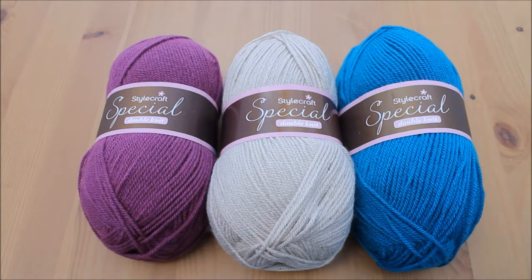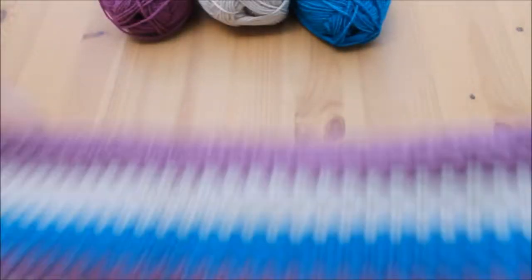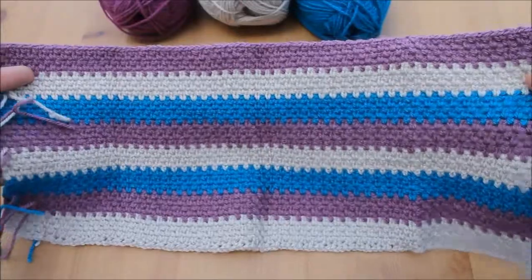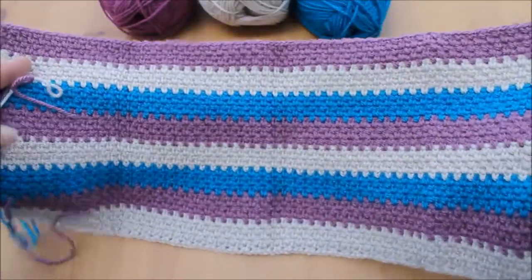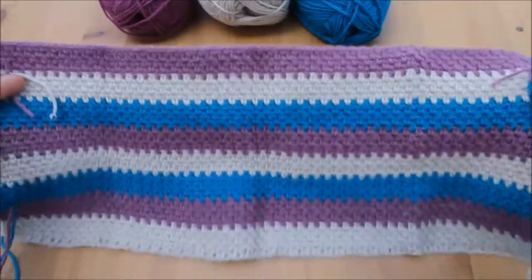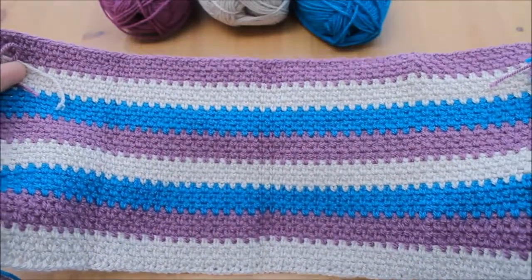I've started the blanket, I've not finished it. I'll just show you it so that you can get an idea of what it looks like together. This is the moss stitch. It's looking great. Sorry about the lines — I've had it folded up so it does need blocking, but the colours go lovely together and she's really pleased with it. I think it's a bit of an unusual colour choice.